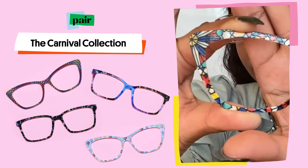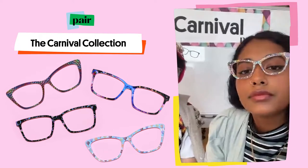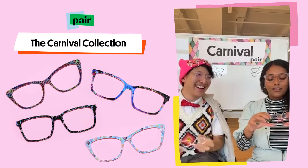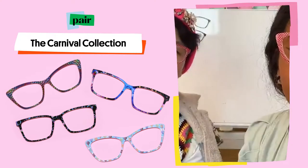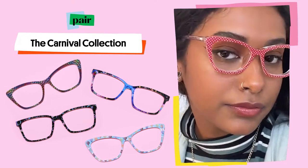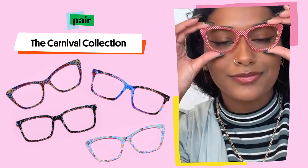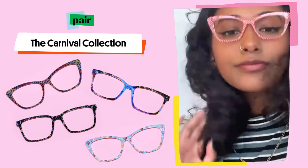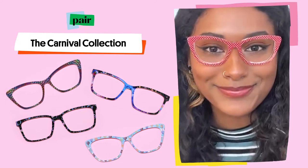Really wanting to capture that almost beautiful feeling of getting lost in that carnival fun. I've been seeing that y'all have been wanting things that are not as busy around the eyes, something a little bit more classic. And I think the Ruby Pin Dot really does captivate that while also encapsulating the feel of carnival — like a tried and true classic design.